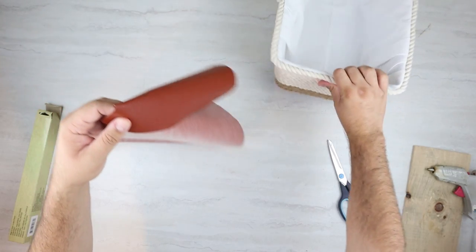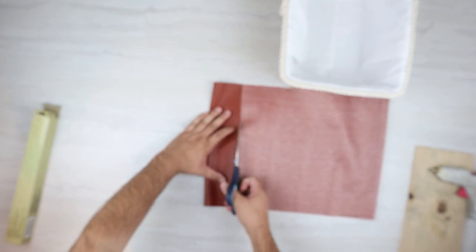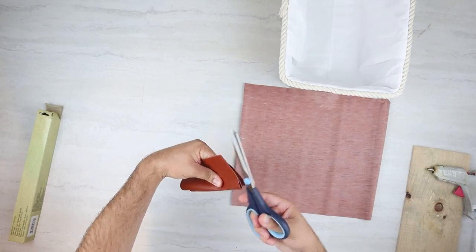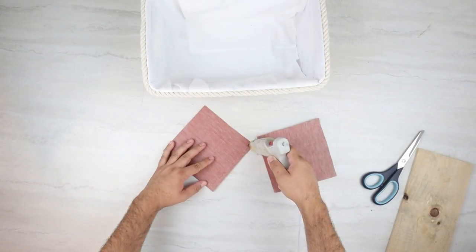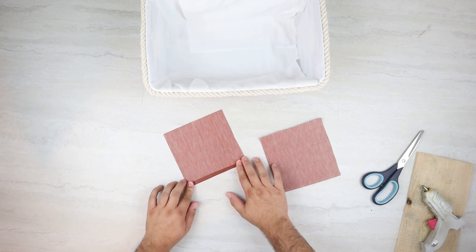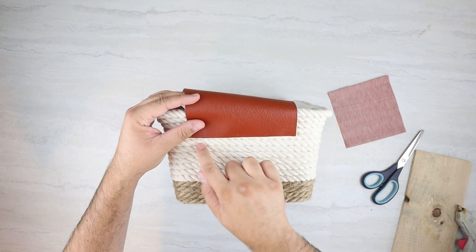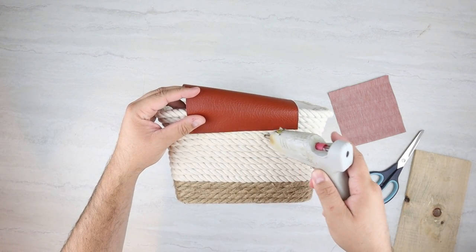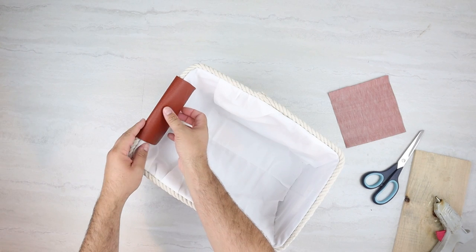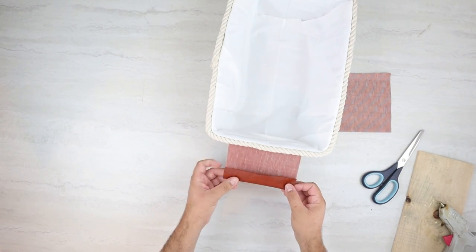All I'm doing here is laying this out and eyeballing how big I want it — totally up to you. You don't even have to do this type of handle if you want to add a different style. I'm going to cut this and then fold it in half for the other handle, using that for both sides. I'm going to wrap this over itself and glue it down to cover up any cut marks. When we place this on the basket, we can adjust the size — if it's a little too big, we can fold it underneath itself or cut it again. All I'm doing is lining it up with the rope, gluing it down with hot glue, and on the other side folding it over itself again and gluing it down to the fabric on the inside.